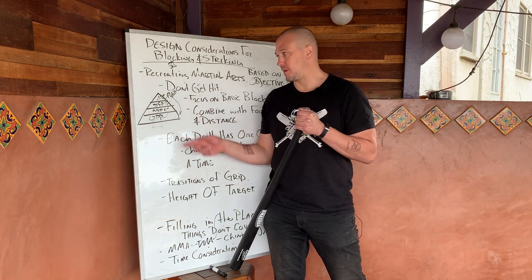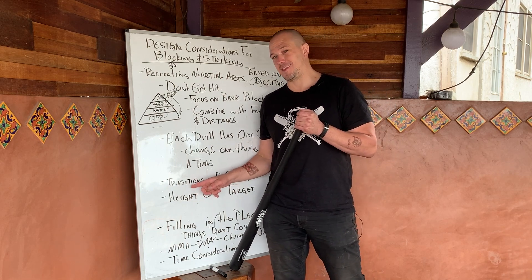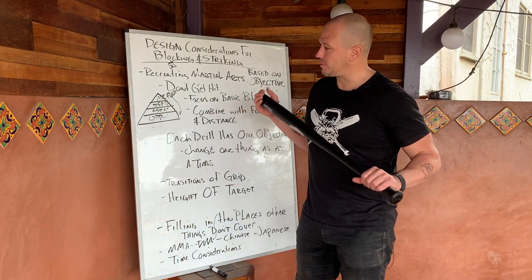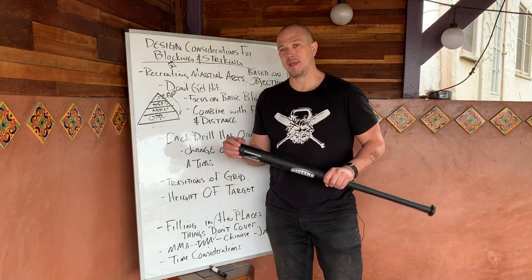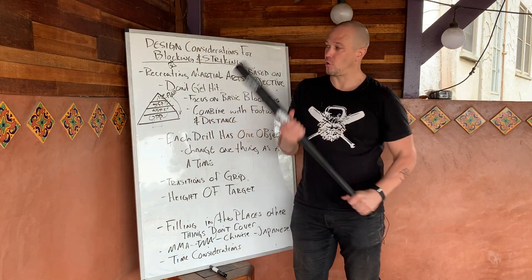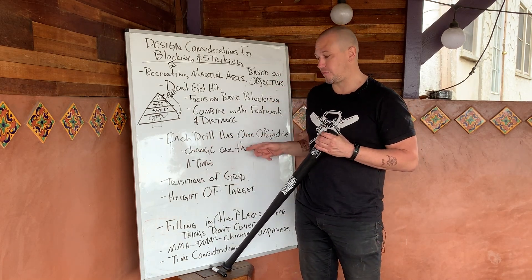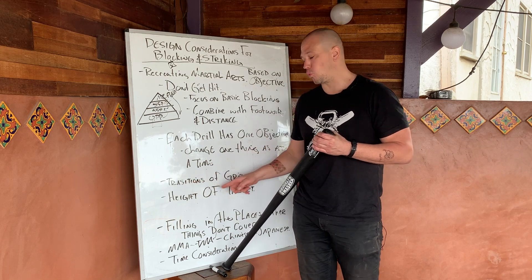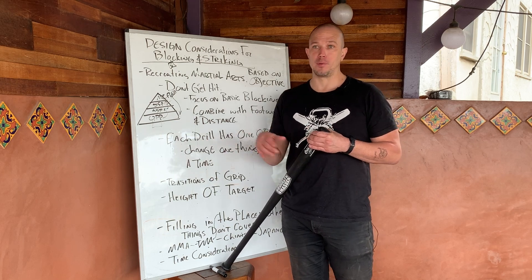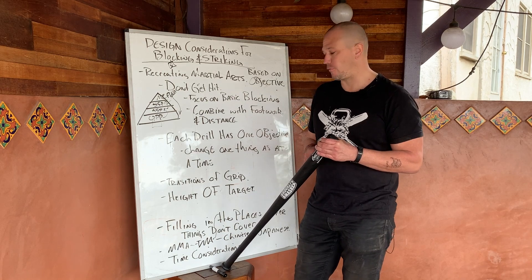When moving from blocking to striking drills, this forces people into transitions of their grip, which is very important. You will see people mess up immediately moving from one grip to another, back and forth from side to side, and then learning to hit things. There's a lot going on in the brain there, so we want to change one thing at a time so the brain has time to work through all the possibilities experimentally. If people learn experimentally, they are much less likely to forget it over time.